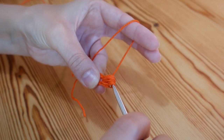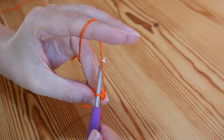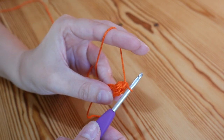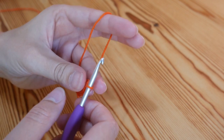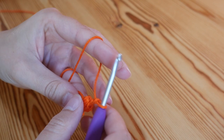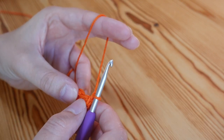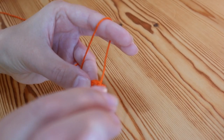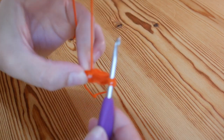You then want to yarn over and carefully pull through all of those loops on your hook. You then want to do a chain one — that doesn't count as a stitch, that just secures the puff stitch. Then you want to do a chain one again and we're going to move on to our next puff stitch. So remember we're going to do it four times: yarn over and insert, yarn over and pull up again nice and tall. That's one.